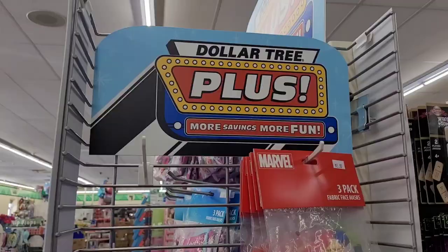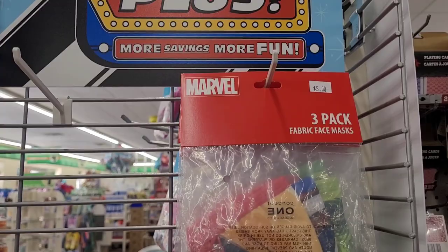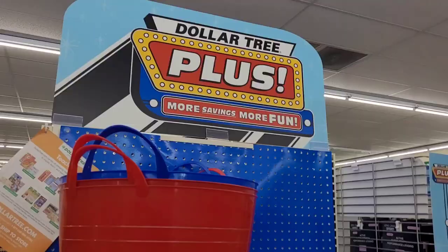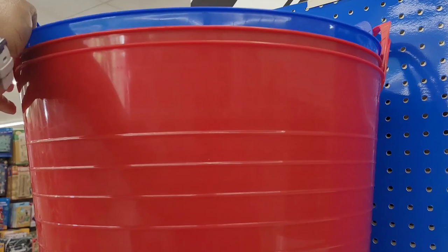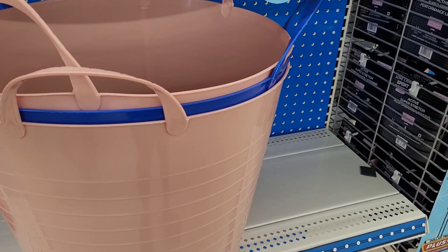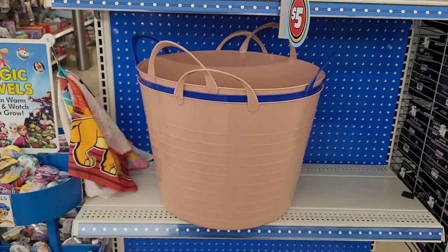Over here on this end cap they have some Marvel fabric face masks for five dollars — the little Marvel ones. Some more Disney ones too. Over here on this end cap they have some of the big totes. They have those in blue and red, and also in another color, all for five dollars.